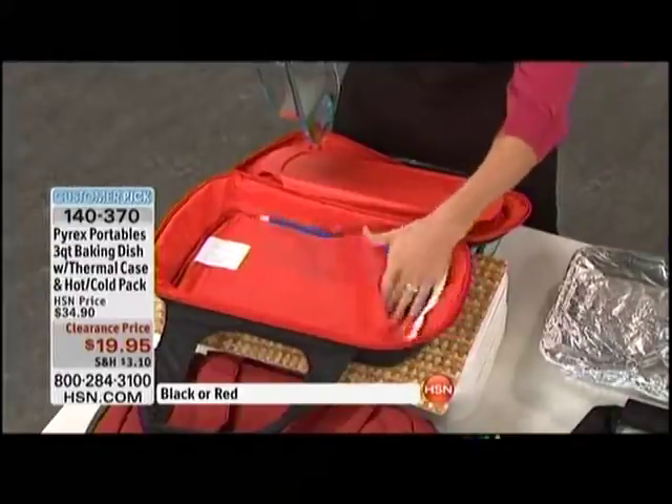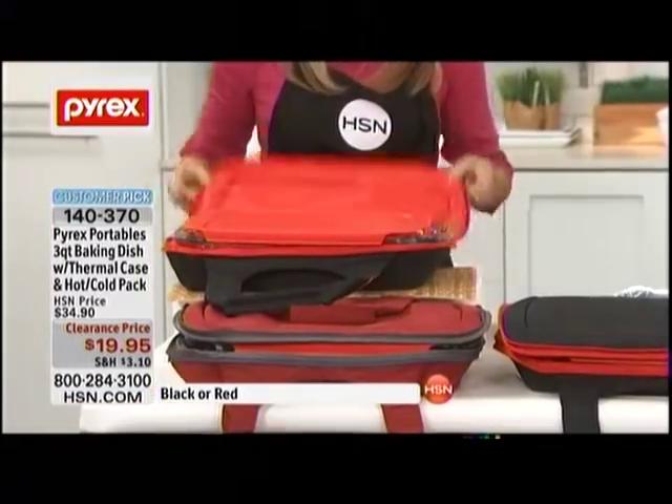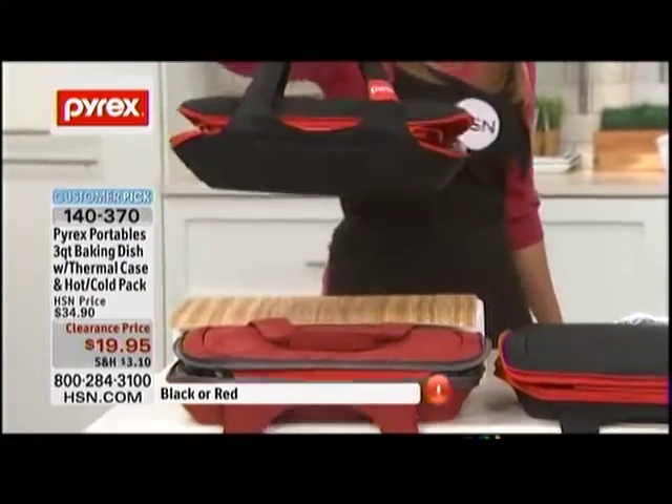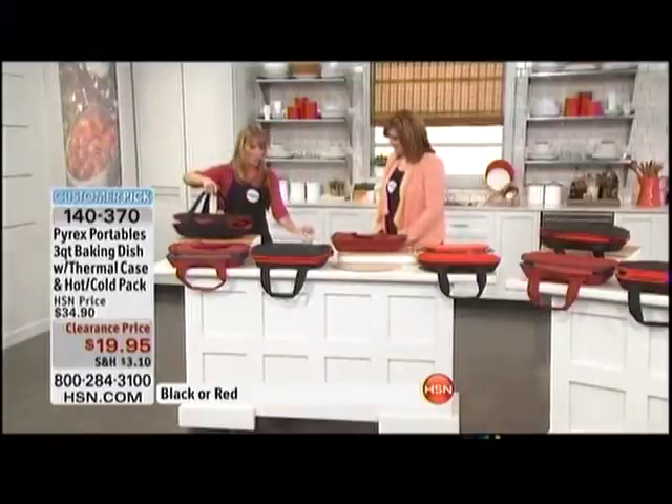You're getting the hot and cold pack which slides right underneath — you either have that hot or cold option. You're also getting the BPA-free lid, and then you're getting the thermal carrier with the hook and loop handle. This is you now going to the party — how much more impressive is this?